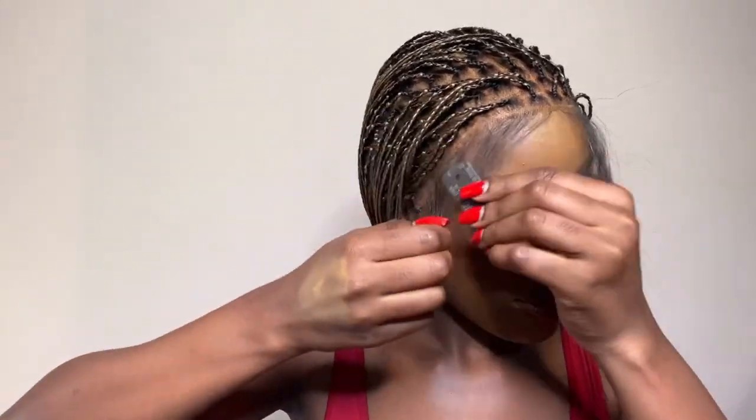This doesn't hurt at all! I'm going to cut off the baby hairs here because I don't like my baby hairs there — I like them by the side, so I left these ones.